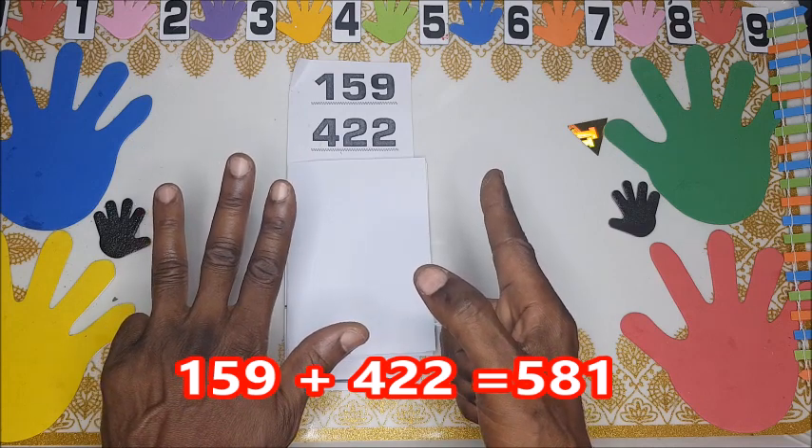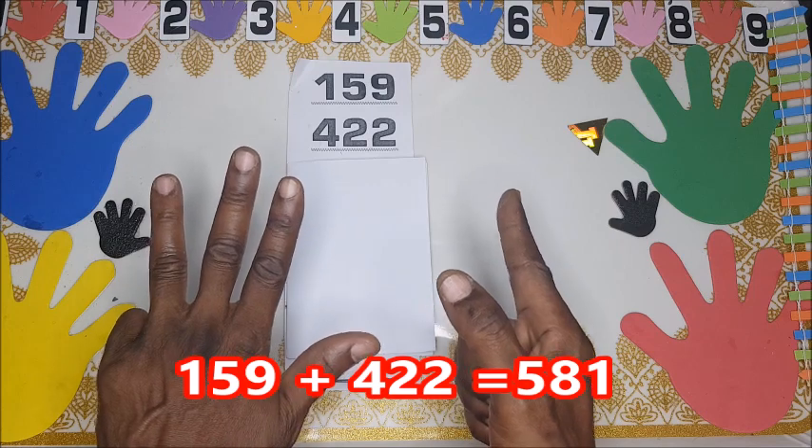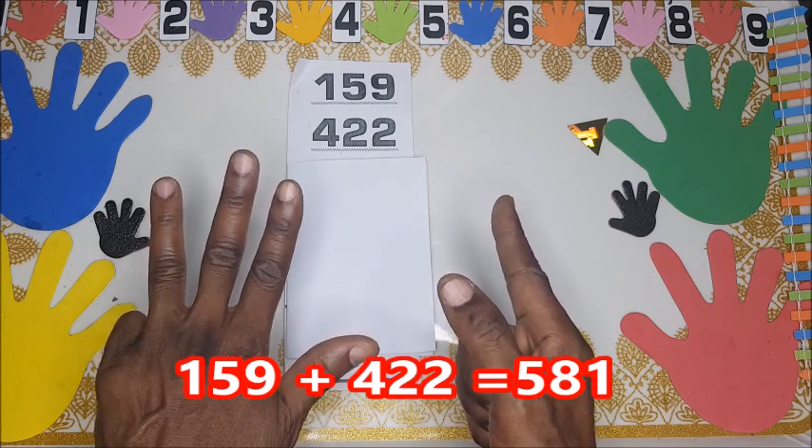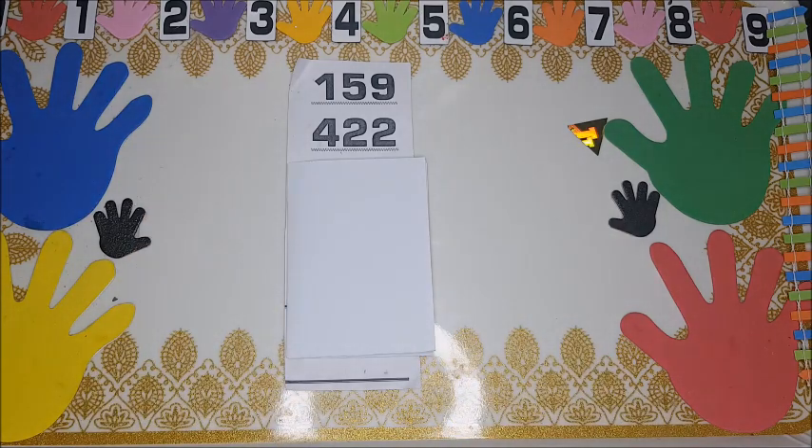We have 500, 580, and then 1 — so the answer to 159 plus 422 is 581. That is the problem of the day. Thanks for watching; don't forget to subscribe, share, and comment. We need comments to know we are doing something. If anything is not clear, let us know. Thanks for watching, bye for now!